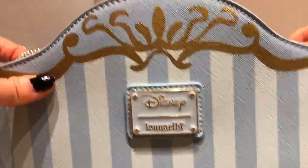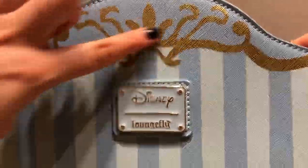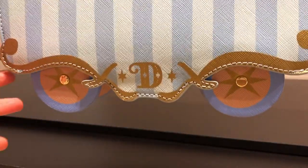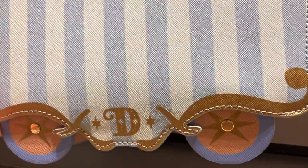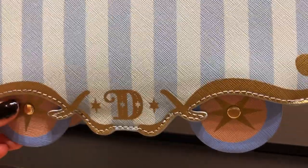The same design carries to the back with the gold foiling on top. Likewise, on the bottom, the D for Dumbo. The wheels spin — very cool. I think that's such a cute detail.